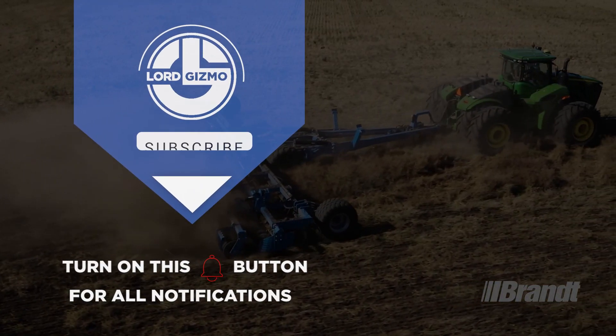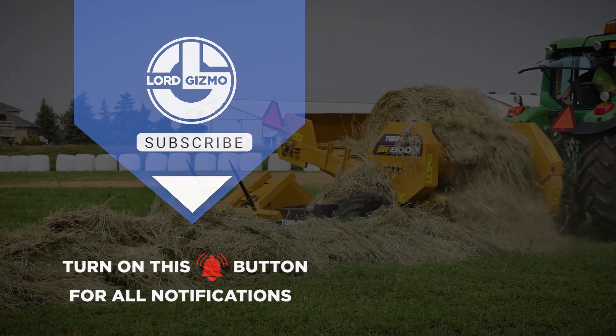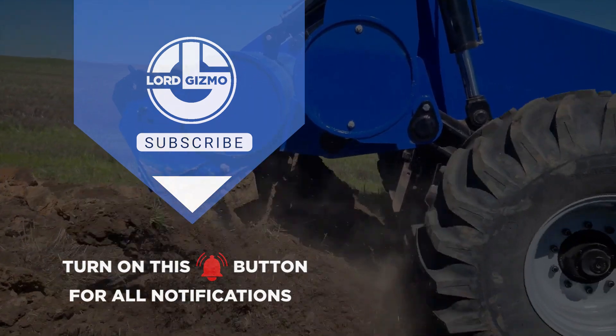If you found this video informative, don't forget to give it a thumbs up and subscribe to our channel for more exciting content like this. Remember to hit that notification bell so you never miss an update. Until next time, stay tuned for more amazing tools and construction equipment that will leave you in awe.